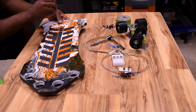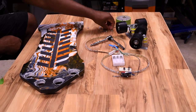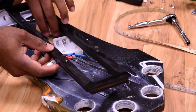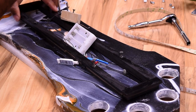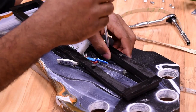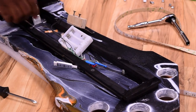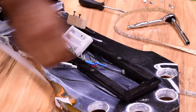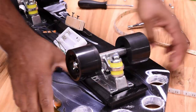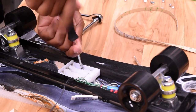At this point we can assemble the skateboard. I start by installing all the screws, flipping the board over, installing the LED trim, and now I'm going to close it up.